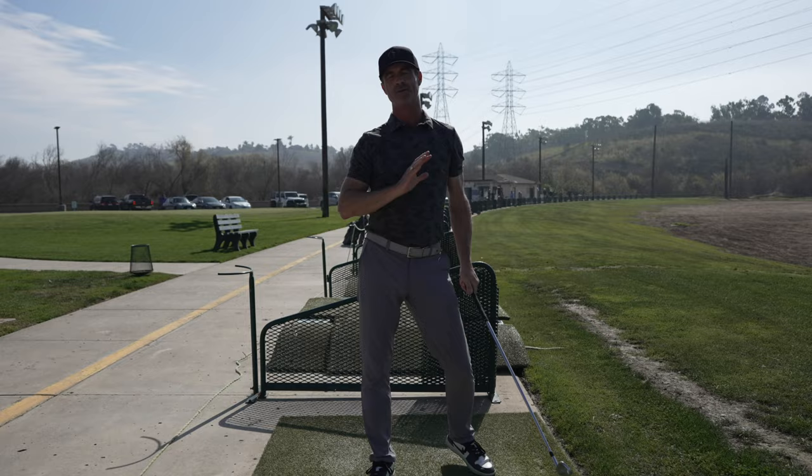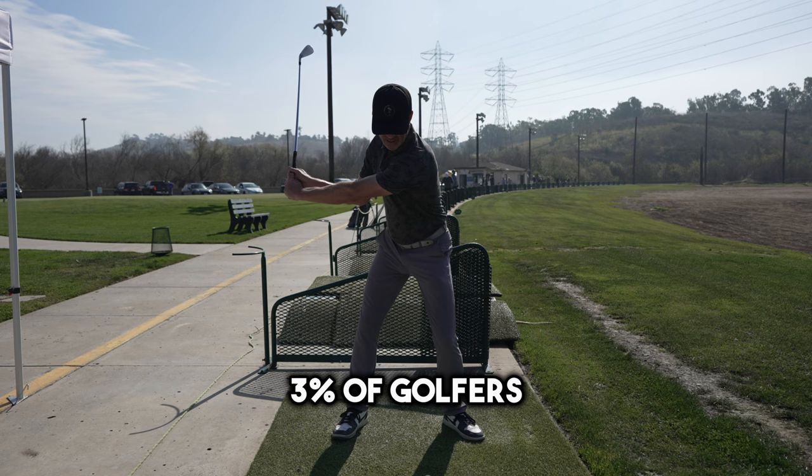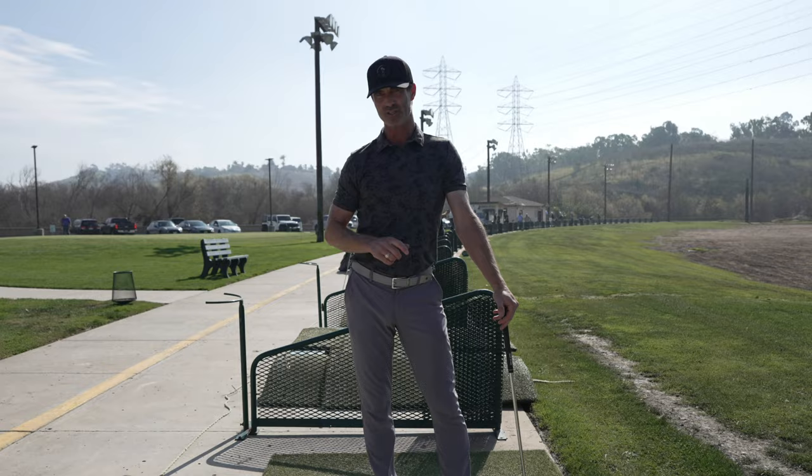It will be the freest, loosest, let-the-club-do-the-work swing you've ever done in your life. Three percent of golfers are going to grind and do all these drills — those are great, but that's not the average Joe. I'm talking to you, the regular golfer. Now is the time we're going to talk about this passive right arm and exactly what that means.